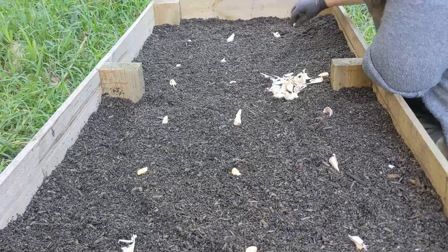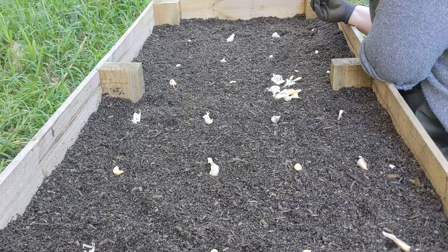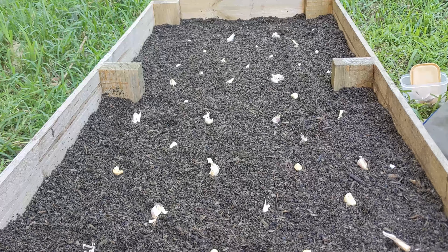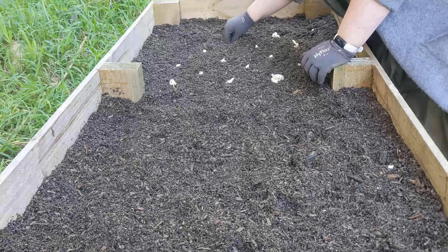I was figuring out where to even plant this stuff — I have no idea about spacing. This is something I should have looked up beforehand, but this is all garlic and I'm not really sure if any of it's going to pop up. I thought, why not? I don't know what I'm doing, but this is the best way to learn for me — it's just through experience.